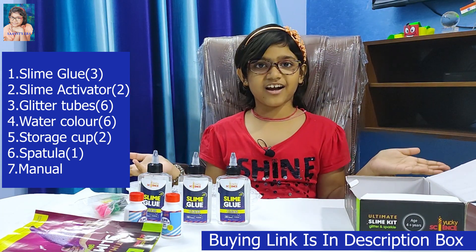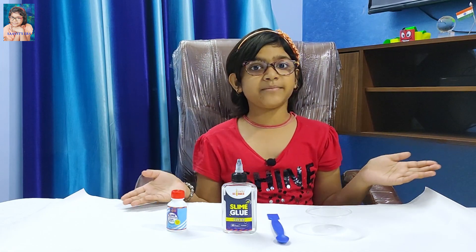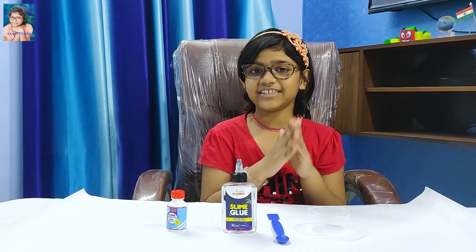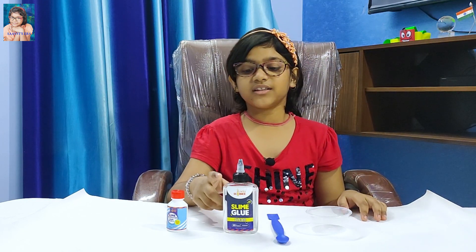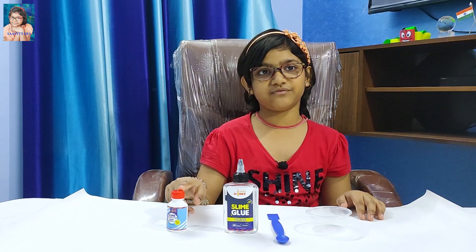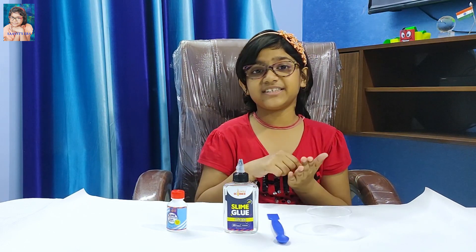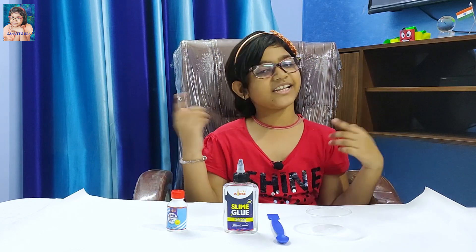One manual is also given here. So friends, let's start. To make slime, at first wash your hands and dry it. And then pour the glue into the cup and add one spoon of slime activator into the glue and mix it rapidly for 40 or 50 seconds. So friends, let's start.